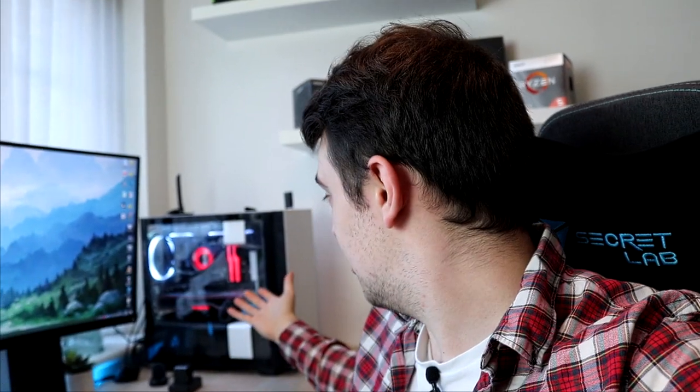Hey guys, welcome back to yet another RMD Tech video. In a desperate attempt to keep up the weekly upload schedule we've been going for the last month or so, I've had to resort to a moving vlog. I've been moving house this week and everything's been absolutely chaotic. I'll show you around my office, show you some cool tricks, help me turn this small space into a cool little recording studio, and I'll also show you my actual personal rig for the first time. I'll tell you the parts inside and what I use for testing.